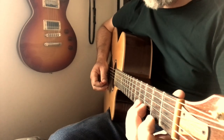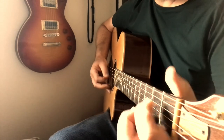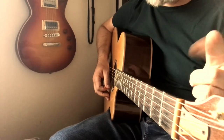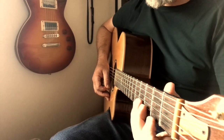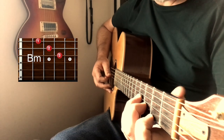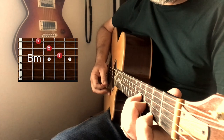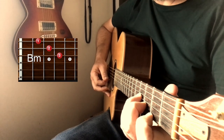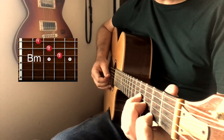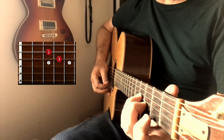The reason I like this particular song is because of the riff that they do. Let's have a look at what they're doing there. If you can't hold down a B minor chord, we're only going to be using the bottom three strings anyway, so you can hold them down like this. We're going to pick down on your third string and then up on strings one and two.